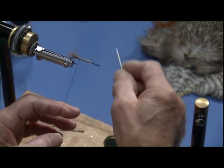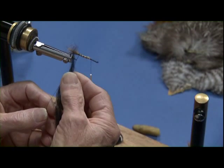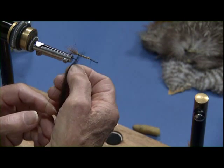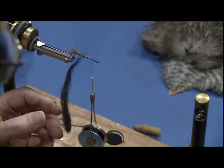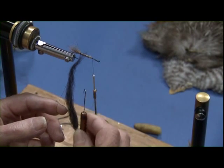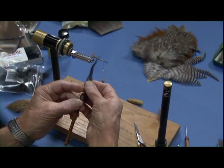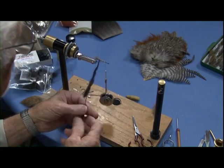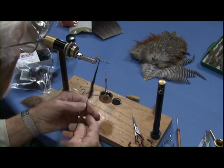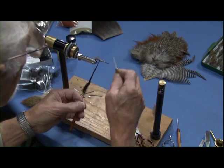A couple of loose wraps, go back to the head, and then I'll put in my dubbing loop and my material. I'll take a little shepherd's crook like that and hook that right in the loop, and then I'll give her some spins. That makes my nice tapered body.